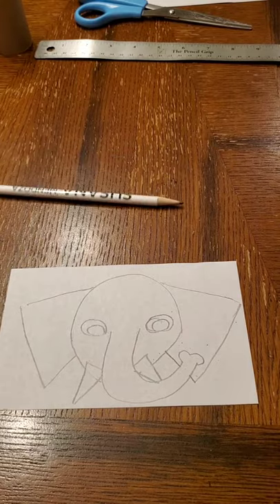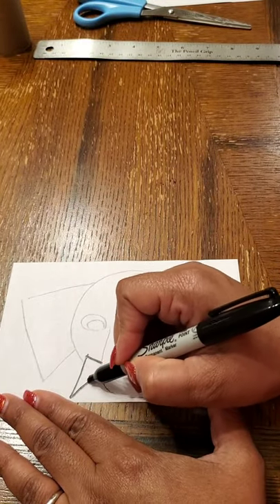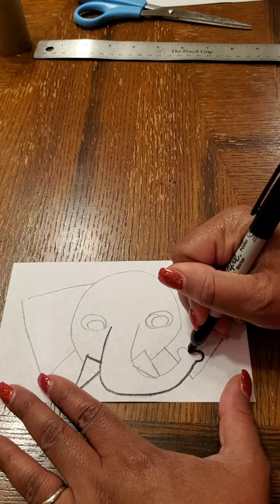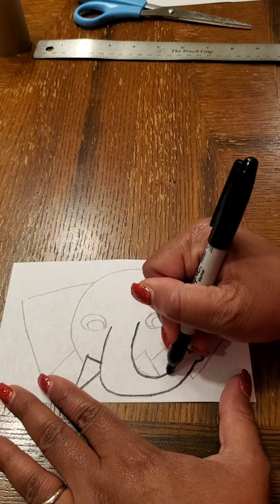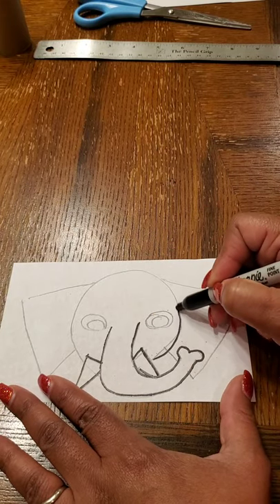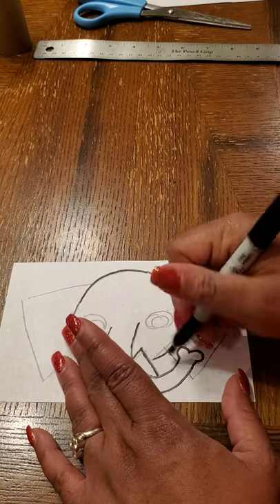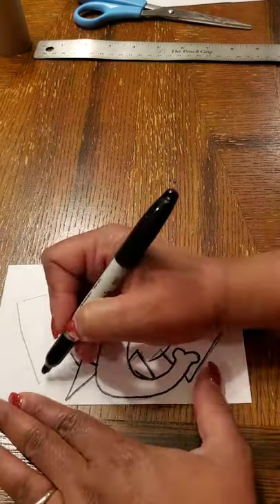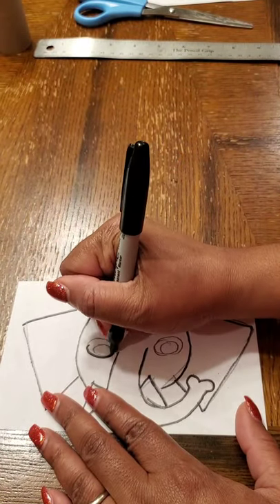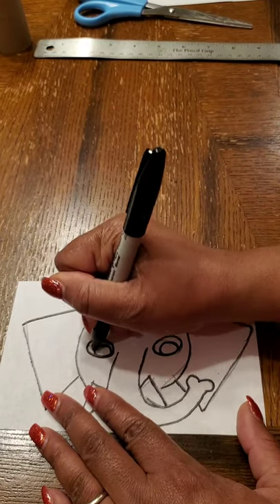The next thing is to take your black marker so you can see it a little bit better, and trace all of your lines nice and carefully with a black Sharpie, marker, or black crayon if that's all you have. Take your time and stay on your line. I'm going to finish up and just do the eyes.